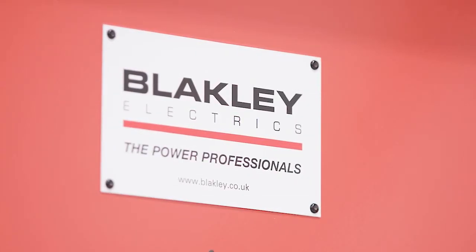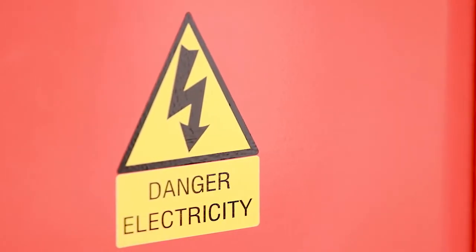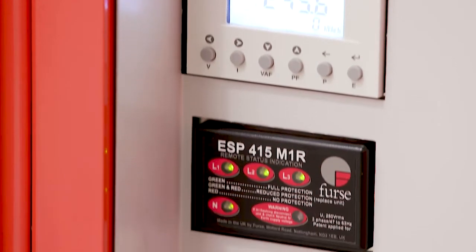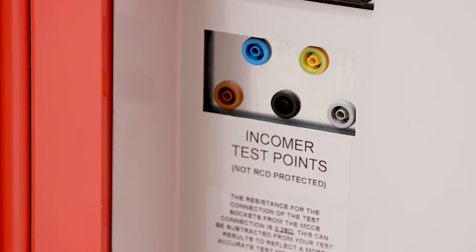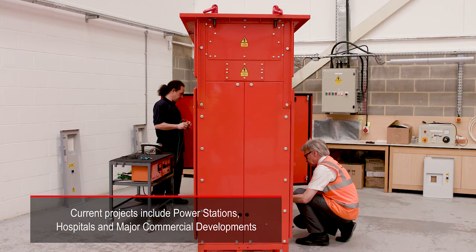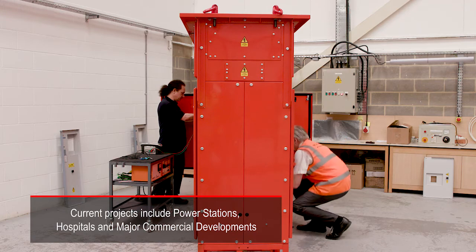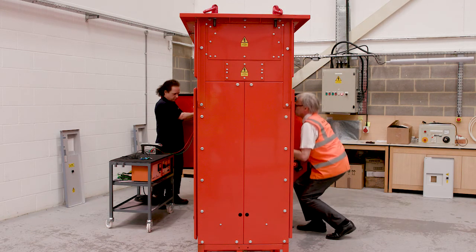Blakely Electrics has developed a range of Form 4 MDAs rated from 800 amps to 3200 amps. They have been installed on a number of major construction sites and are playing an important role in helping to deliver projects on time and on budget by avoiding unnecessary power outages, reducing out of hours working but without compromising electrical safety.